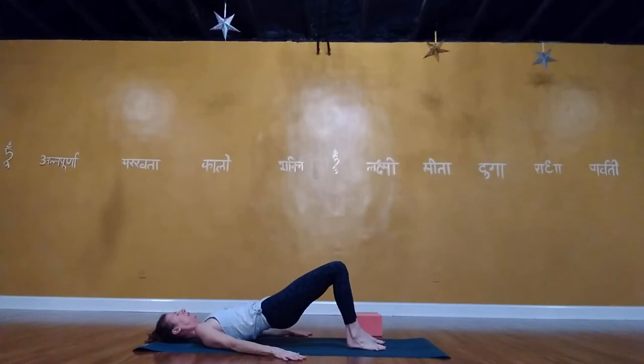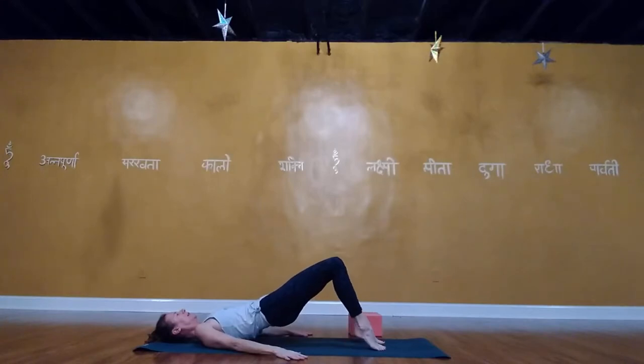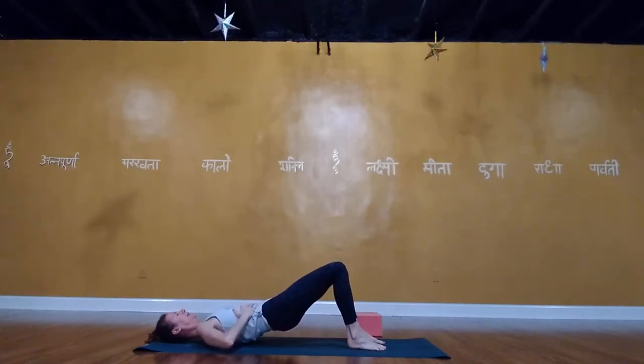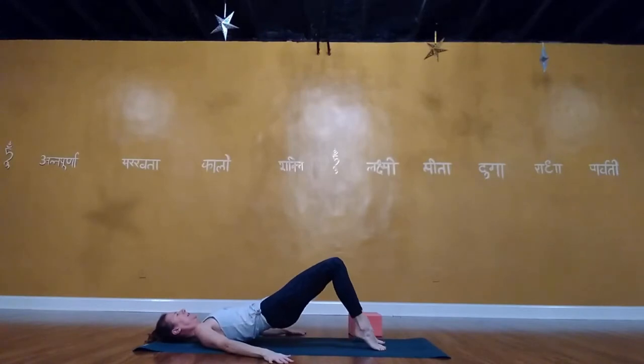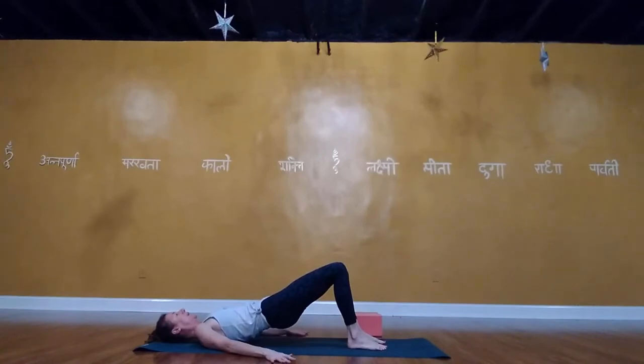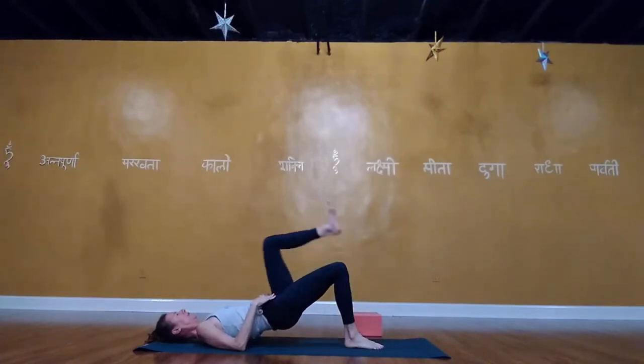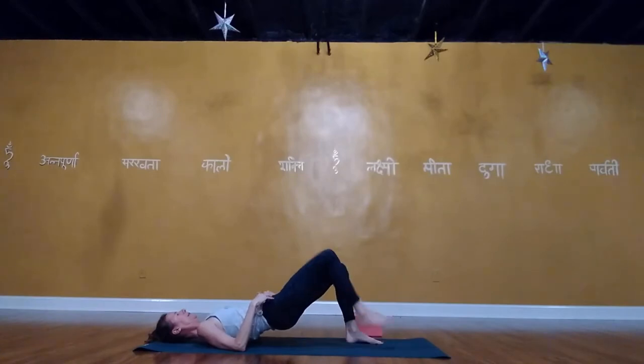This warms up the plantar fascia, Achilles tendon, calves, hamstrings, and glutes — all while maintaining a neutral pelvis. Keep the torso steady, ribs in, belly cinched. Lower the heels, keep the hips lifted, and now march here: picking up the left foot, left knee over and lower. Bring hands to frontal hip points to keep the pelvis level as you pick up one foot then the other.